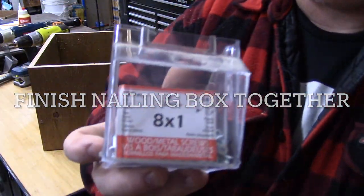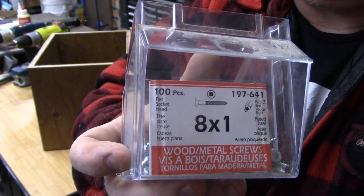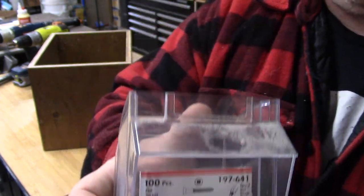Because I'm going to fill this with cement, I'm going to reinforce it with these 8x1 Robertsons, and we're going to do three per side.